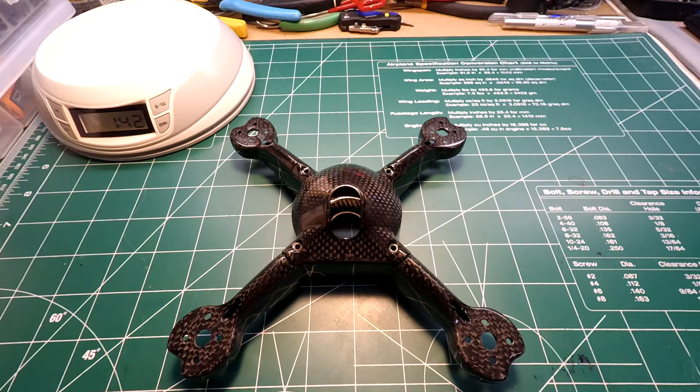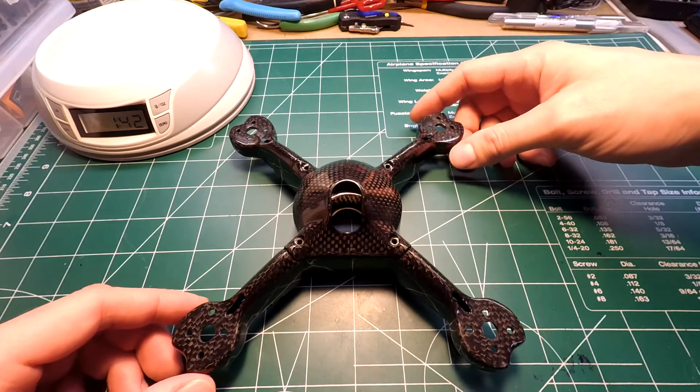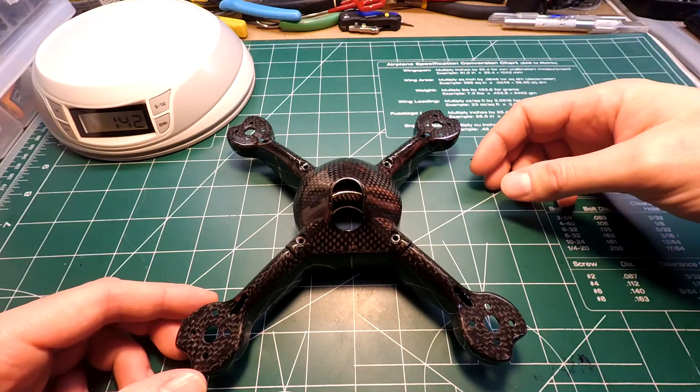What's going on guys, this is Steel Rain and welcome back to my channel. Today we're going to be doing a frame overview of the real ACC carbon star frame. We'll go ahead and get into it.